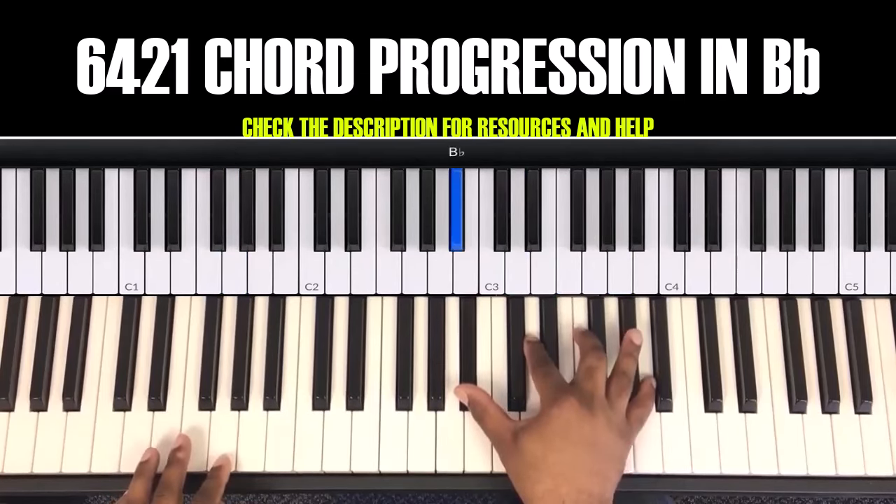The next chord: in your left hand is C, and in your right hand is E flat, F, G, B flat.